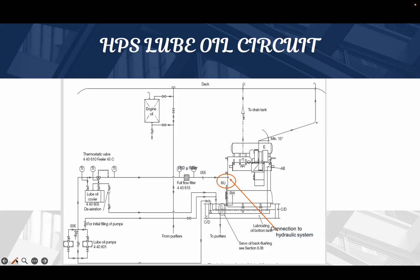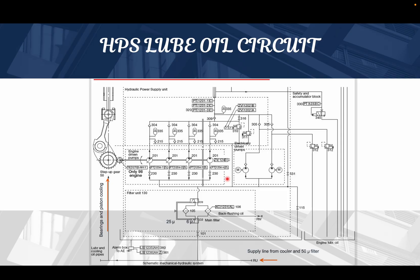The first basic thing that happens here is that the oil from the sump comes and passes through the luboil pump. This luboil pump develops pressure of around 2 to 4 bar. That pressurized oil goes through the lube oil cooler, then to the full flow filter, and then enters the hydraulic system. After passing through the primary filtration, the 2 to 4 bar pressure oil goes for the bearing and piston cooling and lubrication.